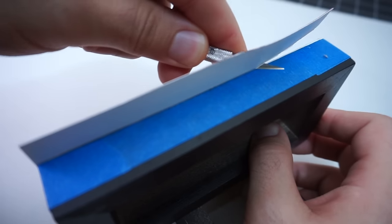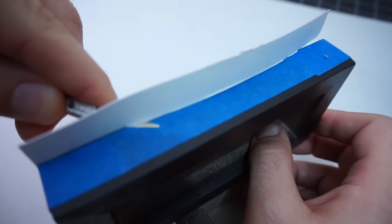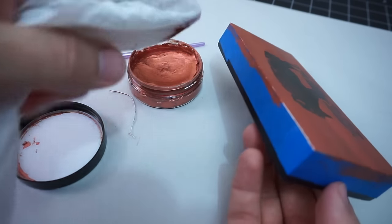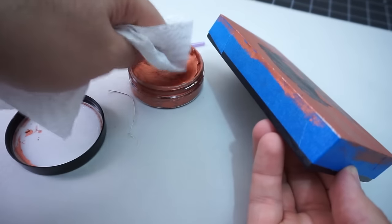Coming in on the home stretch, I cut off the extra paper that was extending past the wood panel. Now I can clean up the edging with a little bit more of the copper paint just to hide that exposed white paper edge.